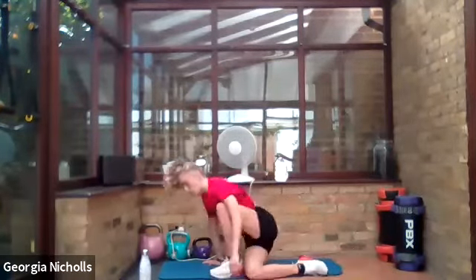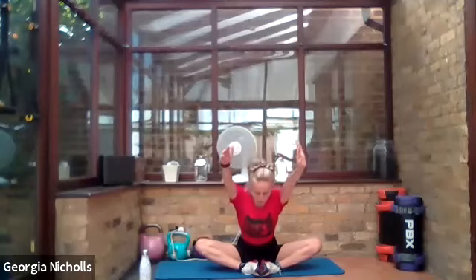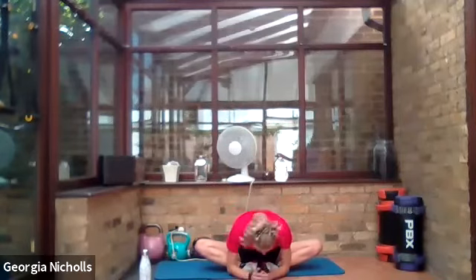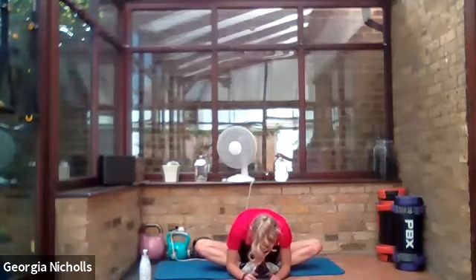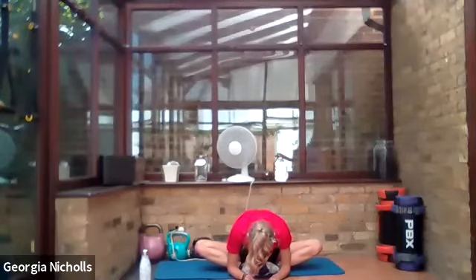Release it down — coming into a nice comfortable position, soles of our feet together. We're going to reach up, imagining we're trying to touch our hands and head to the ceiling, and then reach forward, releasing down when we've reached as far as we can go. You should feel this in your inner thighs — we worked them today. Well done!